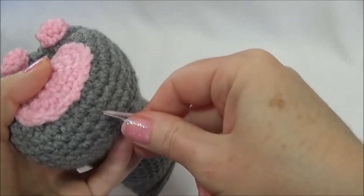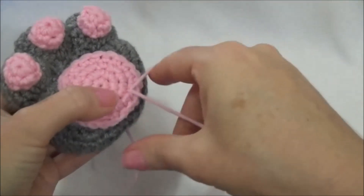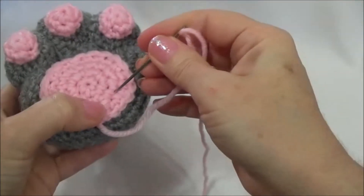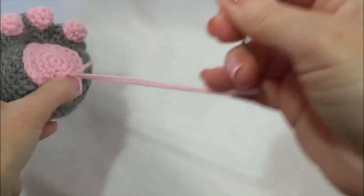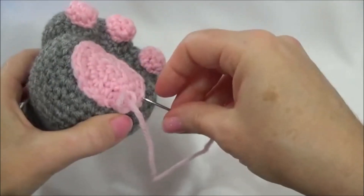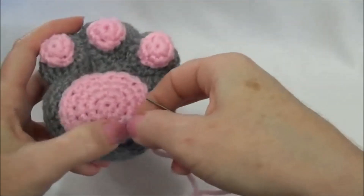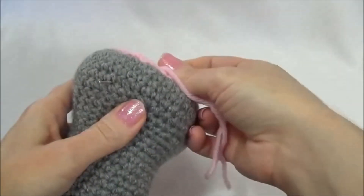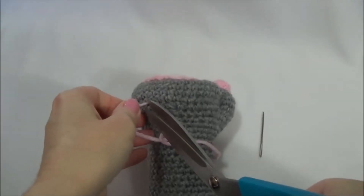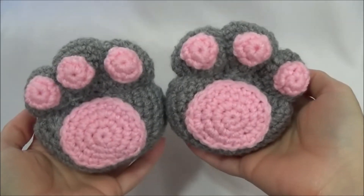Now all we have to do is knot off. We can bring that anywhere and knot it off. Bring it through, pull on it slightly, and cut. And there we go — our paws are all done.